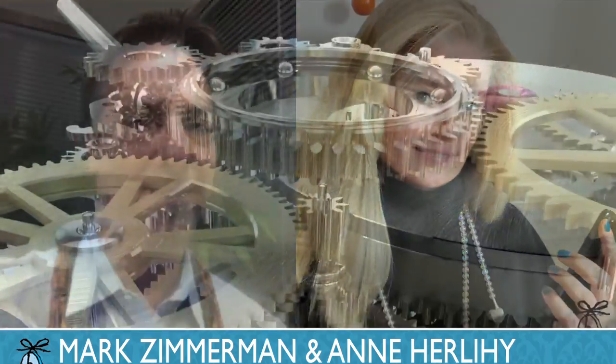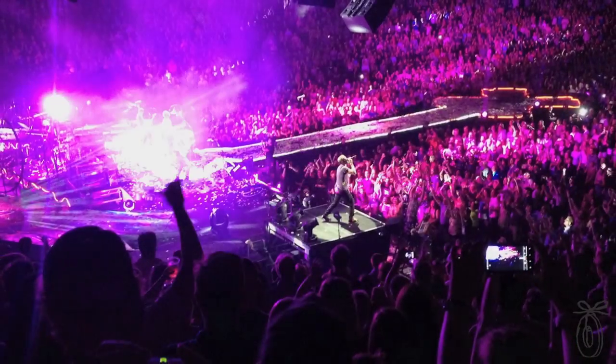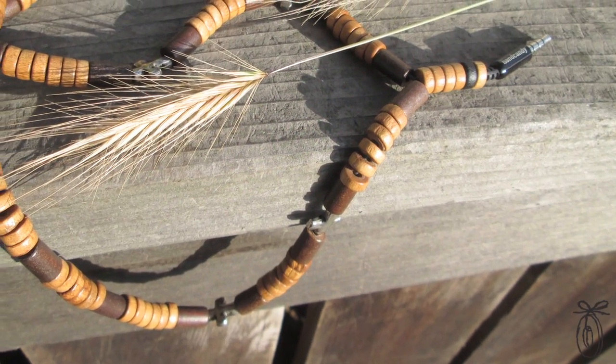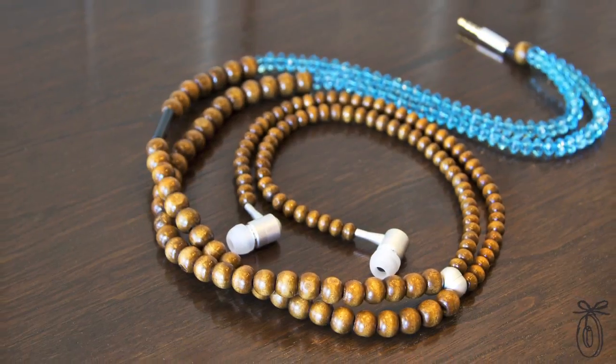Mark Zimmerman and Ann Herlihy met while they were both working at a watch company in California. While Mark's background was in rock concert photography, Ann was designing fashion watches for people like Alicia Keys and Camoralee Simmons. Years later, Mark contacted Ann with his idea of creating fashion headphones, meshing his love for music and her affinity for accessory design.